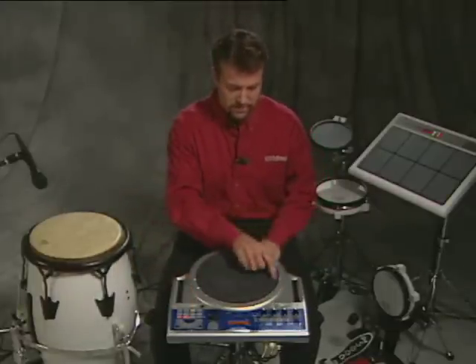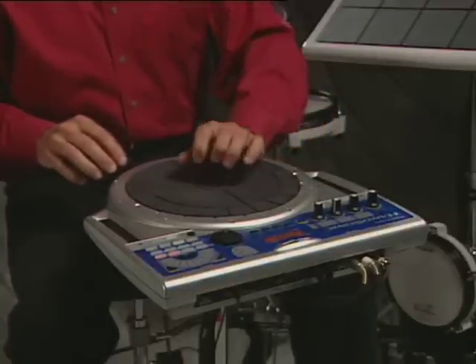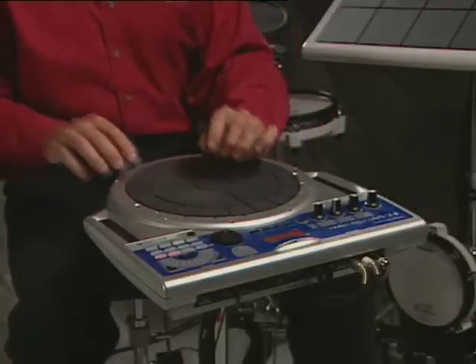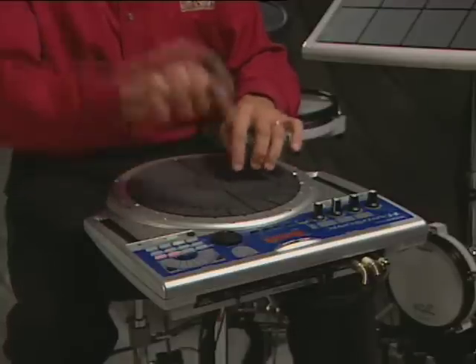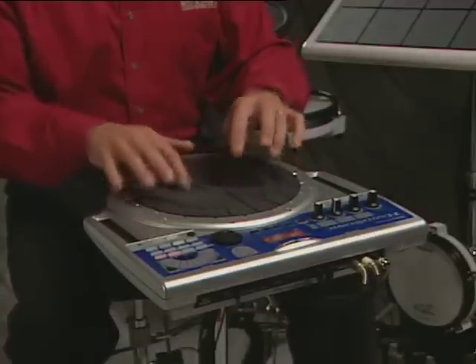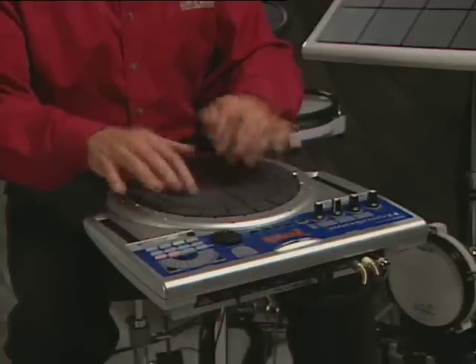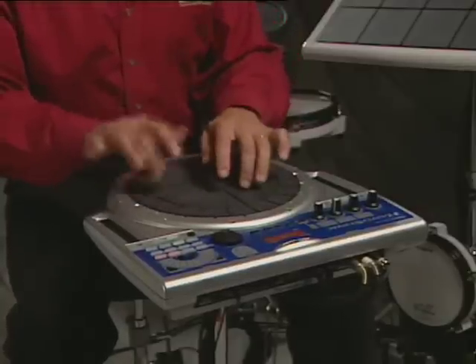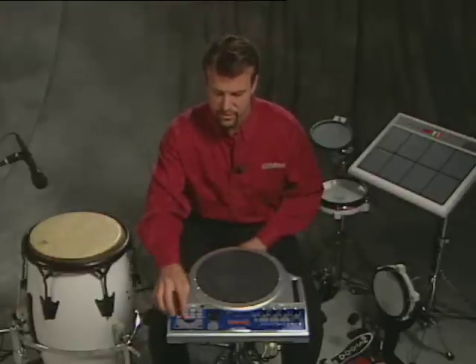So you can see how that works, and even things like tabla sounds as well. So you can see how that works — again, just using your fingers to be able to do that.